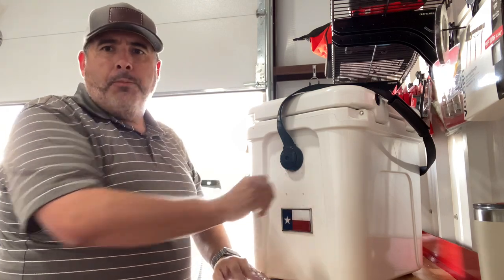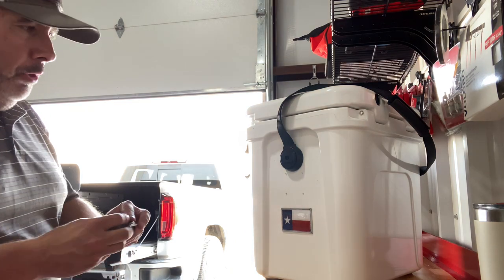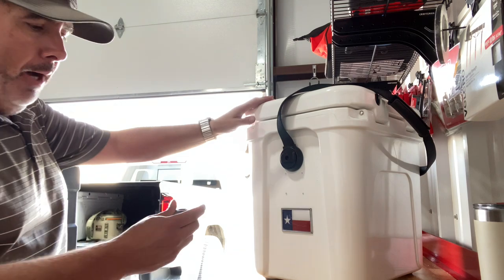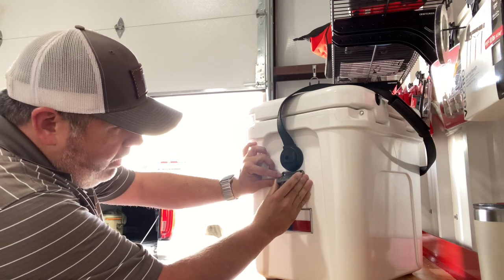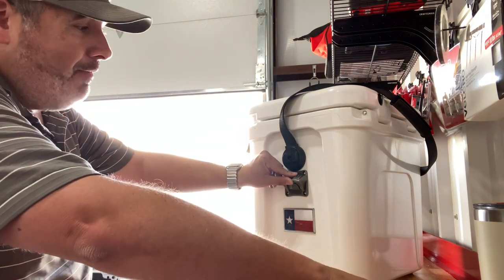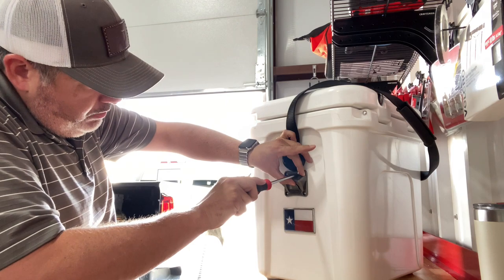Now you may be asking yourself, does this compromise the cooler? I've had these on literally every cooler I own — I probably own 20 Tundras. Some of these have been on for going on 10 years, and so far I haven't noticed any type of compromise, and I also haven't had any fall off. So that's good news. Now that I've got those pre-drilled, I'm going to go ahead and start my first screw.